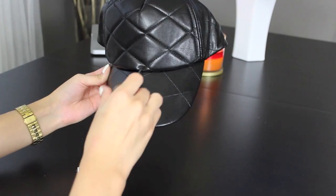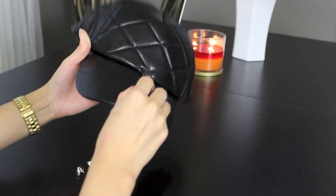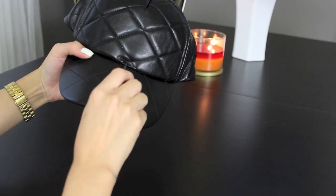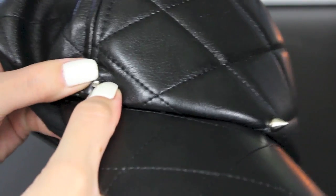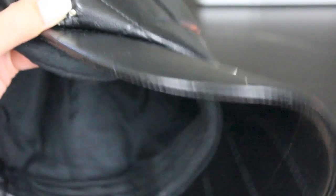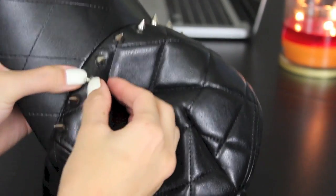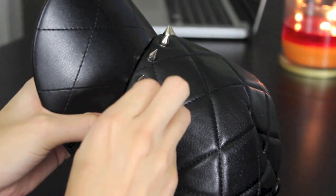Now for the second one, it's really easy. All you have to do is take something sharp and pointy and start poking holes wherever you want to place your spikes. Then screw in on the back side of the hat and then place your spike. I went with some silver spikes because I thought it went really perfect with the black hat — just kind of edged it up a little bit and made it really fun.